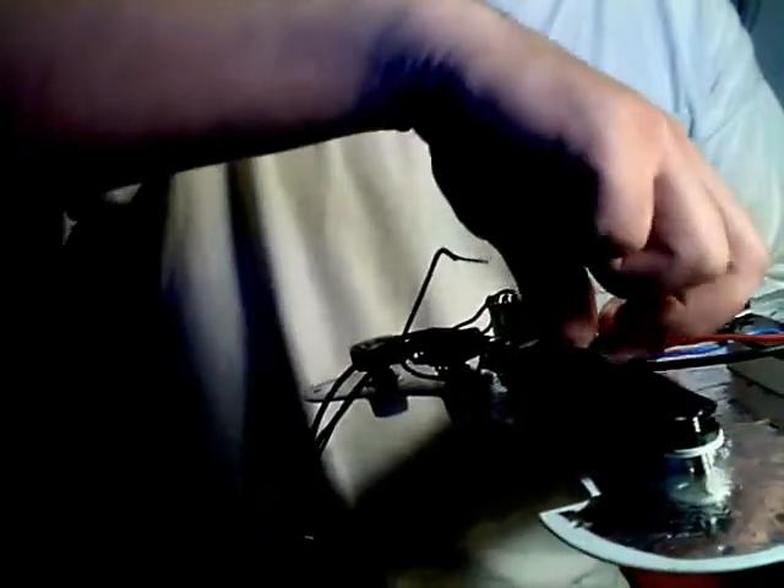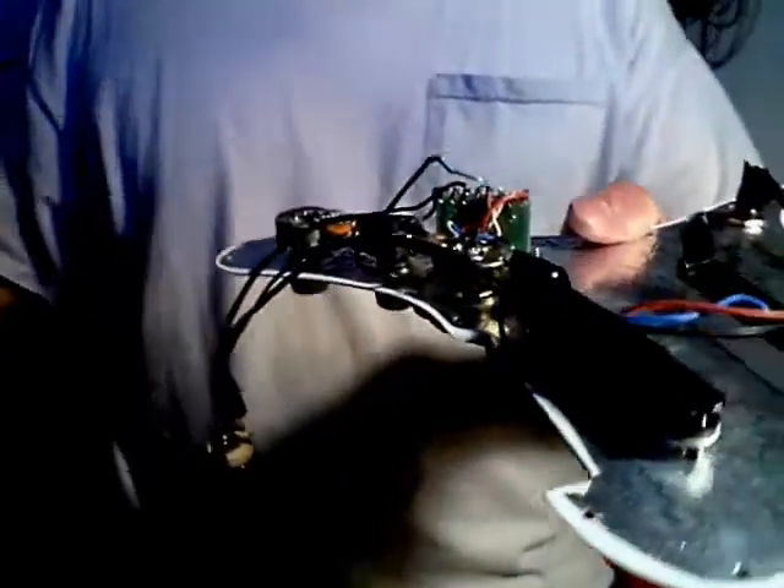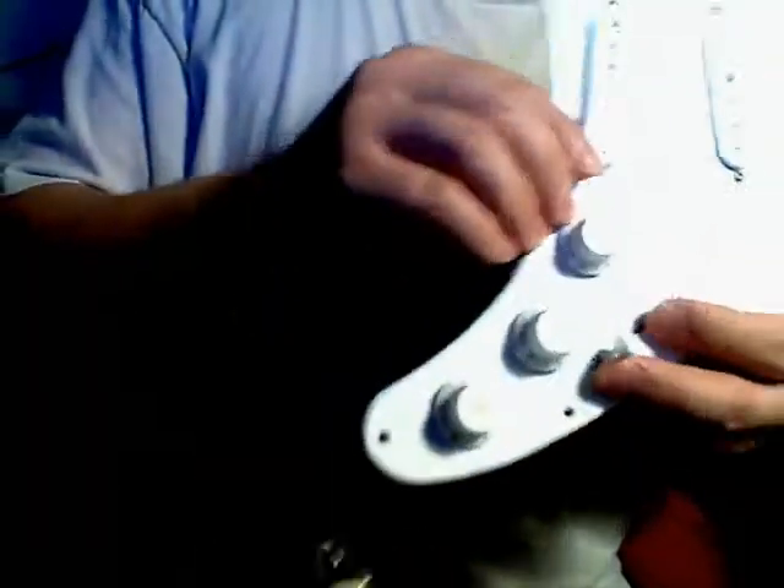I also redid the grounding to more of a star grounding — not completely like the guitarnutz.com star grounding where everything goes to one point, because I didn't find as much difference even with the shielding. Even with the shielding on the guitar, it didn't seem to do that much. They're still single coils — they're still going to hum if you're close enough to a source.